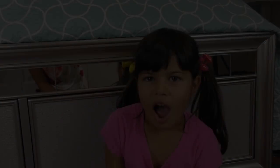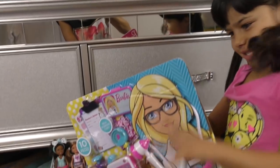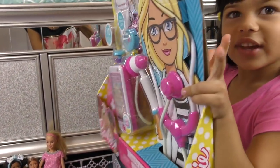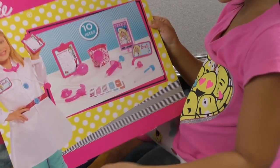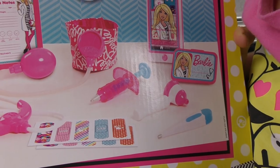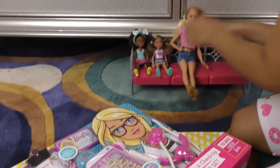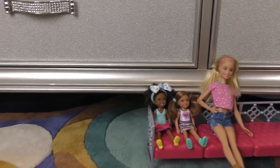Hi everybody! We have this Barbie doctor set and we are going to open it. This is how it looks when the things are all free from the box. We have a syringe, a stethoscope, a thermometer, and lots of doctor stuff — even a cell phone, Barbie's cell phone. Those dolls over there are waiting for their check-up.